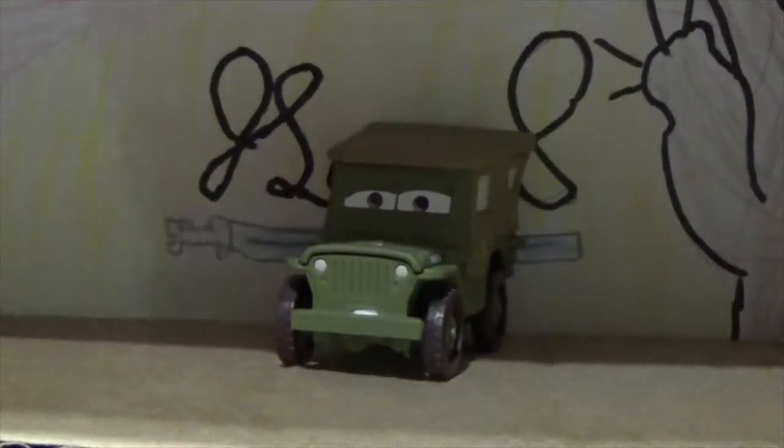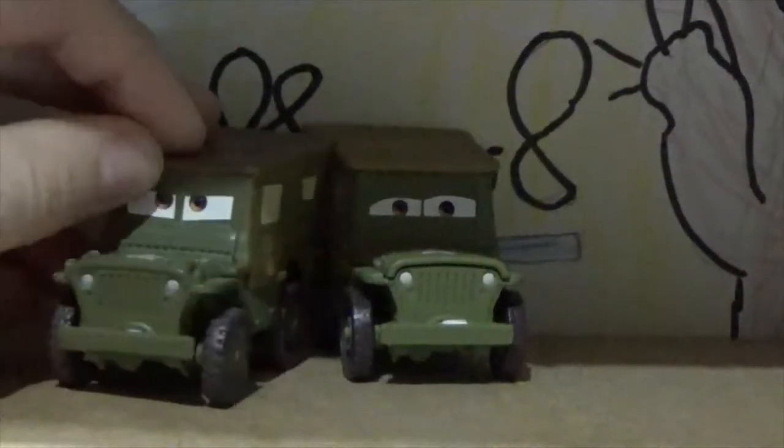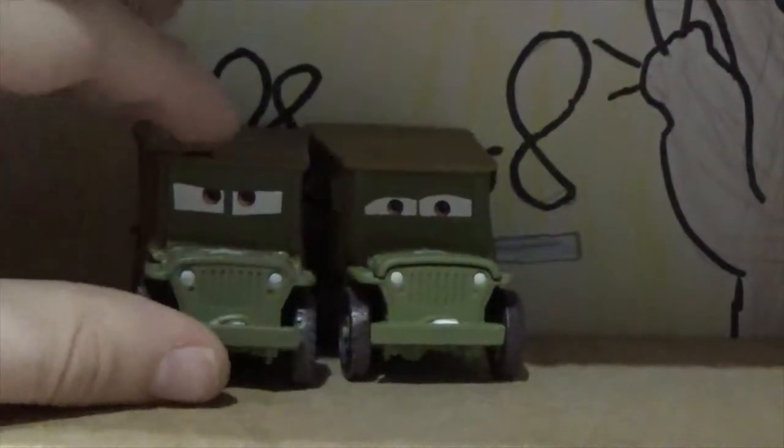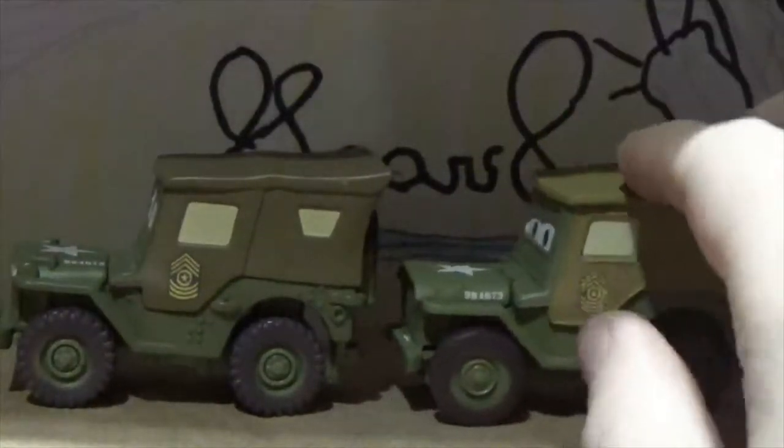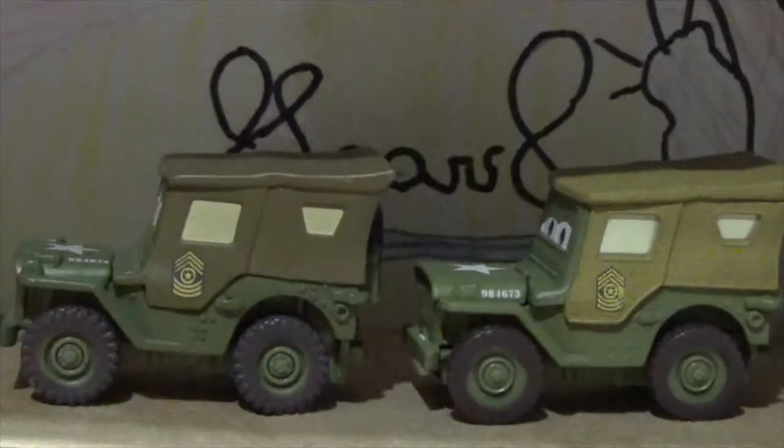He's probably my least favorite Precision Series car because of his expression. I personally like the single better because his expression is more angry, whereas this one looks confused. Comparing them, you can tell the Precision Series one is quite a different shade of brown, and on the back the spare tire isn't filled in. The tire on the back is rubber, which is pretty cool.